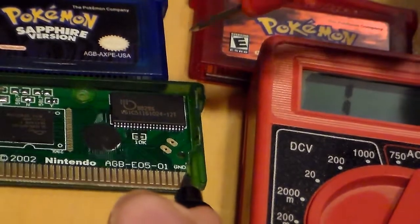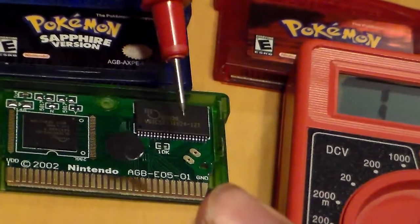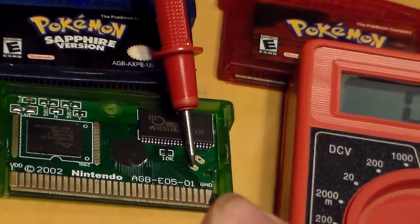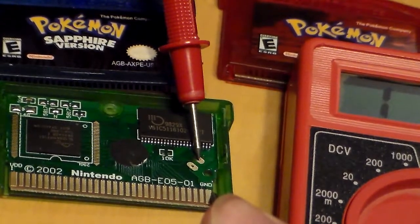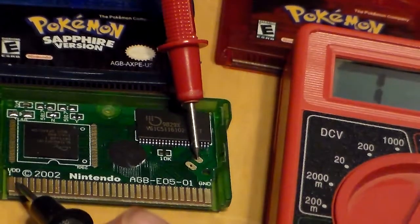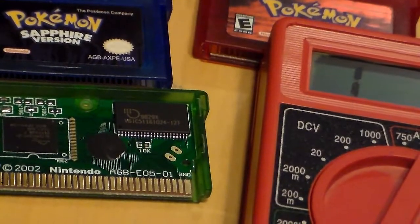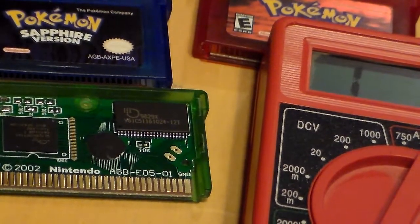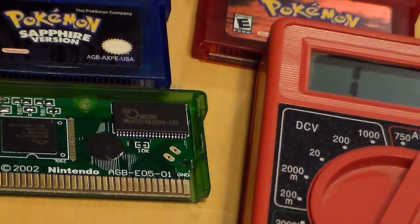A good way to tell is you point one of the points on the pins. Maybe this isn't a good angle, but look at the numbers on the multimeter — you can see. See? That's negative. And that's positive. A good way to tell is you point one of the points on the ground pin. If you have one of those fancier multimeters, you'll get a beep. Mine doesn't have that; it just has the numbers, but at least it's doing the job like it's supposed to.